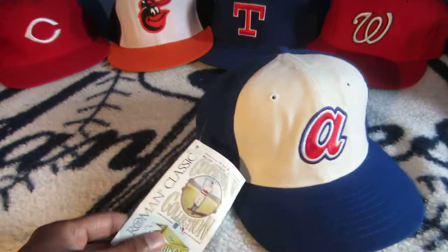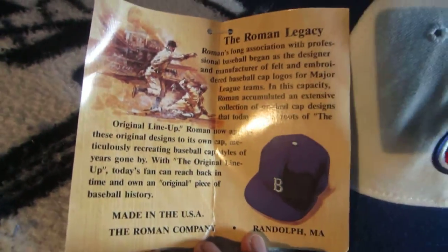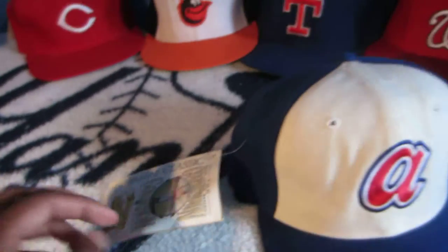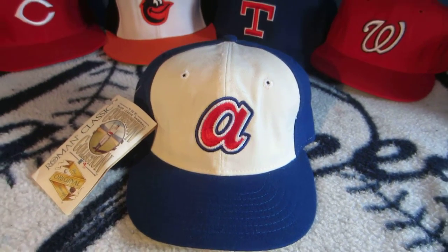We can also take a look at the Cooperstown Collection tag — this seems to be our last iteration. To give you a little history about the Roman cap: what I love about Roman is they have these little hang tags that would show you the history of the team, but for these later models they don't seem to have any extra information. They usually give you a tidbit like 'Atlanta Braves 1972–1980' and some little history about it.